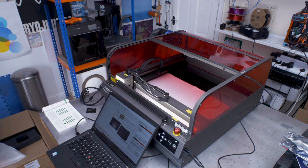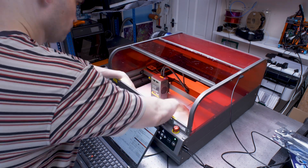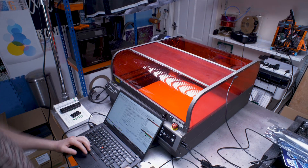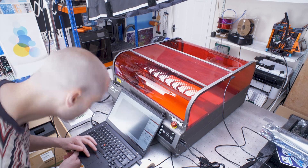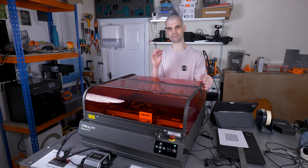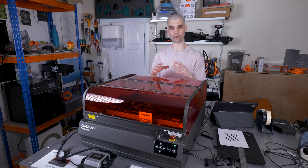The big caveat for fixed-bed machines like the Falcon 2 Pro is that every time you change material thickness, you change the distance between the material surface and the fixed camera. You need to do the camera alignment process for each material thickness, save the profiles for different z-heights, and load them when you switch material. If you just do one calibration — as I did initially with paper — when engraving 6mm plywood, it was off by about half a millimeter to one millimeter.